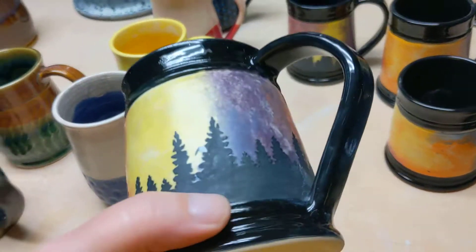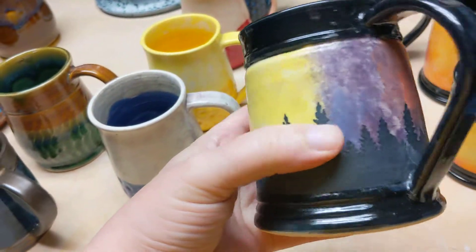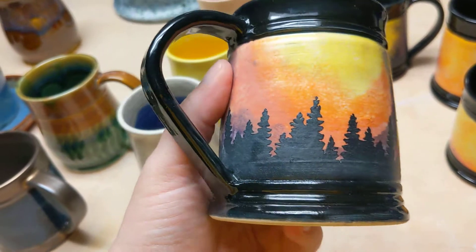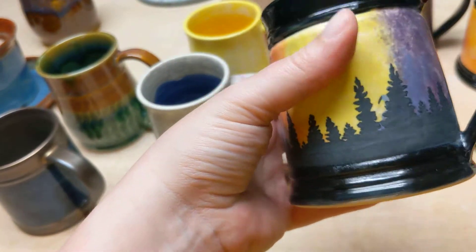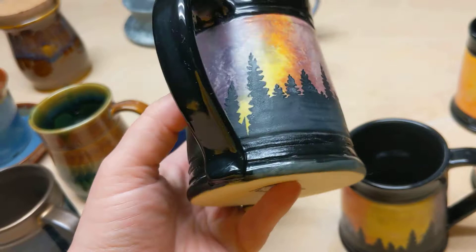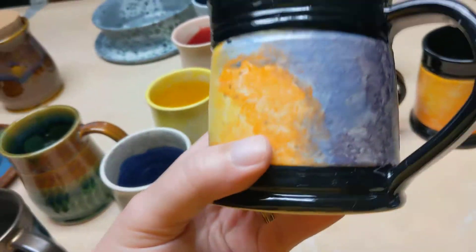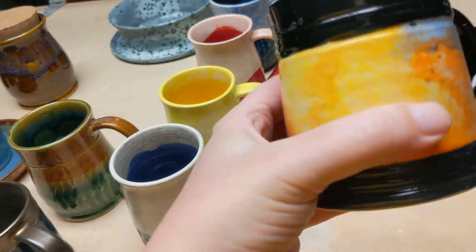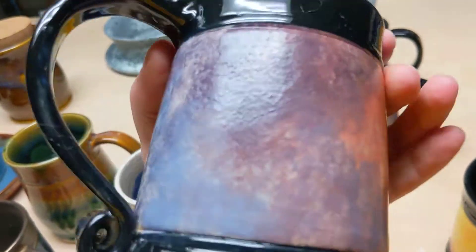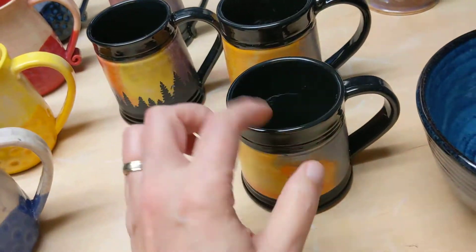I was working on those mugs that have the cool underglaze effects on them. I did two of them that have the silhouettes of trees on there, and I think those turned out pretty cool — black on the inside, rim, foot, and handle. And then I did two of them without any silhouette, just the blended underglaze applied in a really pretty way. Those turned out so cool — I like those a lot. There'll be more of these coming.